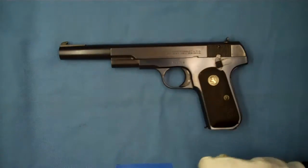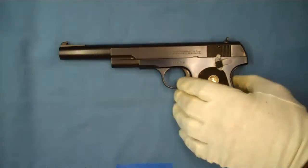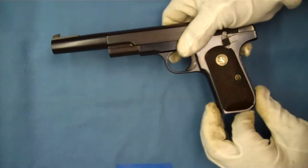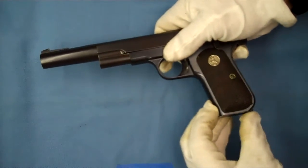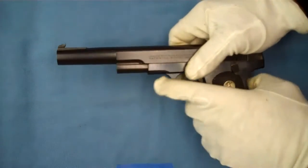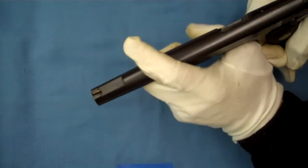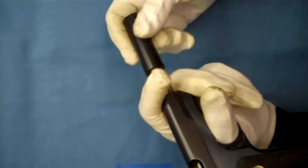So somebody had their nice little pocket hammerless and wanted to turn it into a target pistol. The book I've referred to in my studies on the pocket hammerless — an excellent book by Dr. John Bruner — lists six of these known target barrels out there.